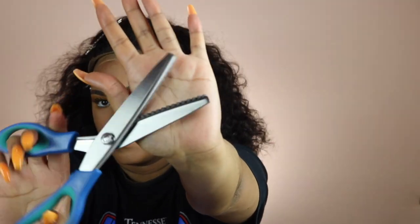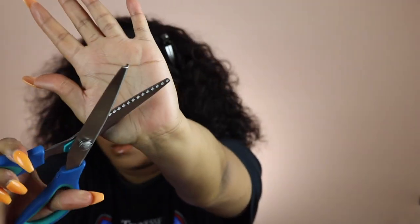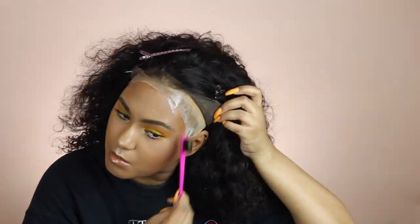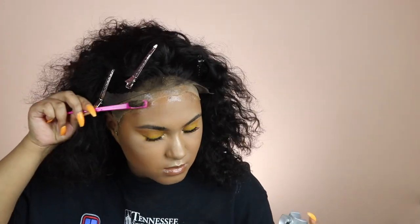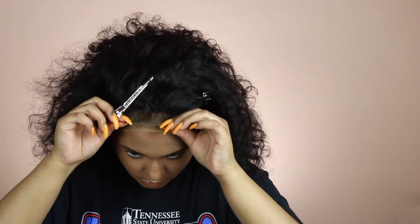I used zigzag scissors — Tiara Monet is a genius for that tip, she's always coming through! Then I used the freeze spray again to adhere my lace to my forehead, letting it get a little tacky and spreading it out with the back of my dual-ended edge comb.